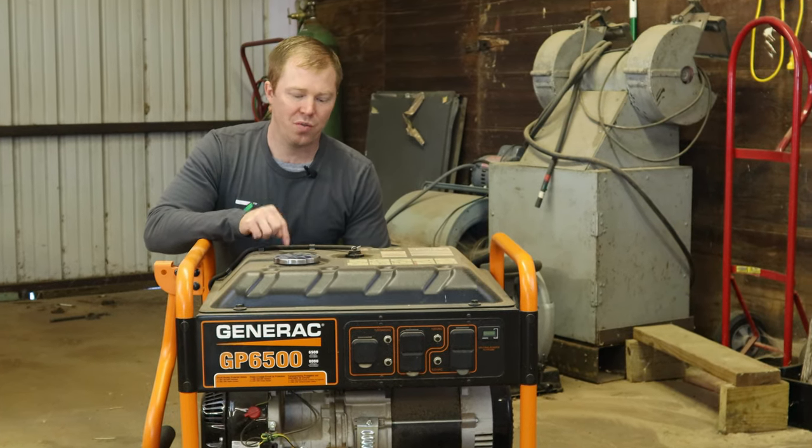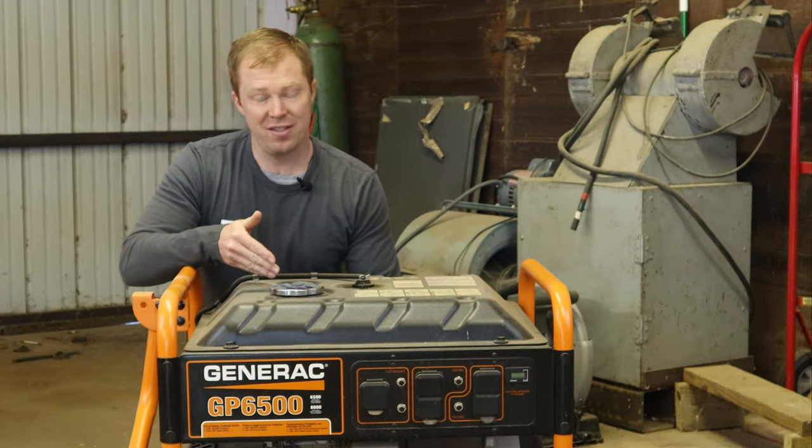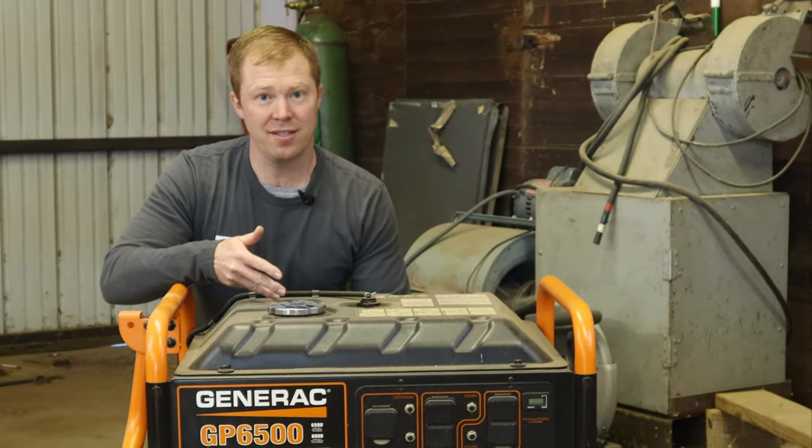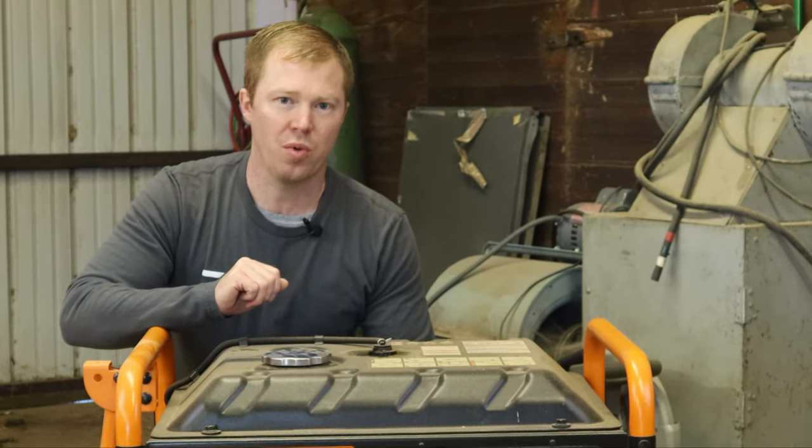Hey guys, today we're going to be draining the fuel tank on this Generac generator. It's been sitting since last winter, so it's got year-old gas in it. It has a fuel stabilizer, but let's put some fresh in there to make sure it runs properly.